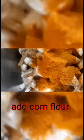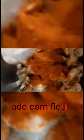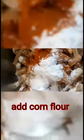Now we add corn flour. I am going to add a lot of mushroom. Now we add corn flour to get some more crispiness.